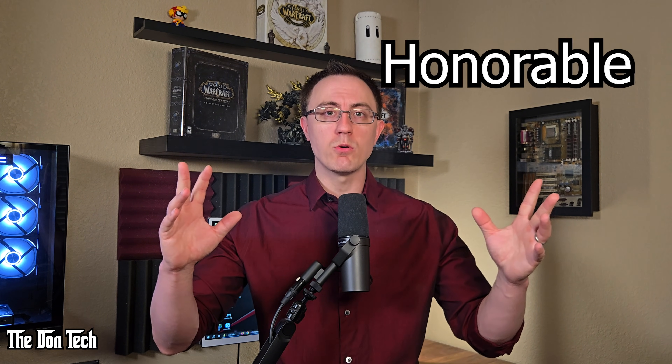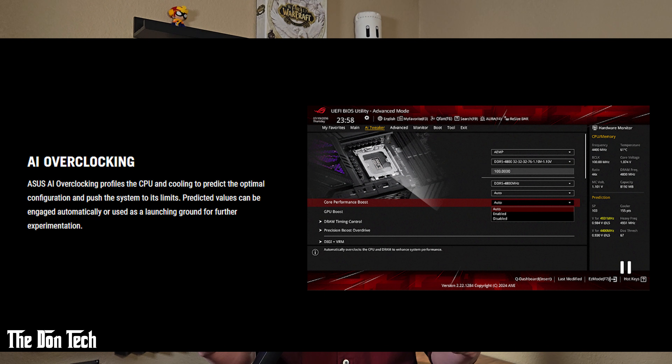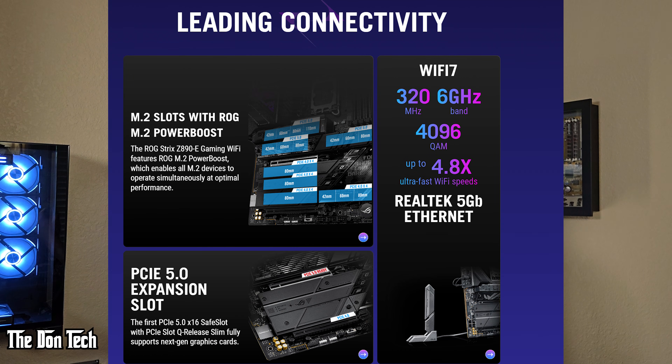Now for a section I call honorable mentions and cool features — things that are cool about the board but that I didn't personally use. This board supports AI overclocking in the BIOS, which is perfect for enthusiasts, and could push your CPU beyond limits you ever thought possible, but I don't overclock so I can't speak to how well it works. It also has Wi-Fi 7, which can hit 2.4 gigabits per second for streamers needing ultra-fast reliability, but I'm all wired. And there are additional PCIe 5.0 slots for great expandability — I'm only using one now, but I can add higher speeds and more capacity without sacrificing any bandwidth.